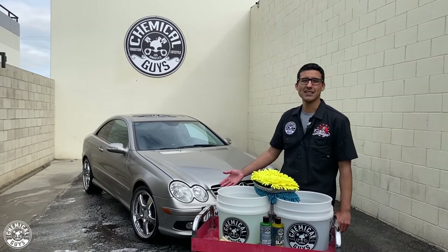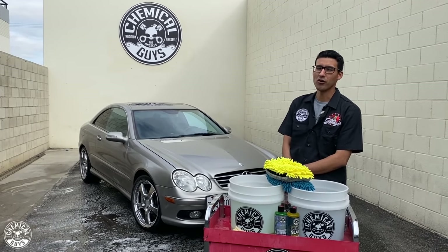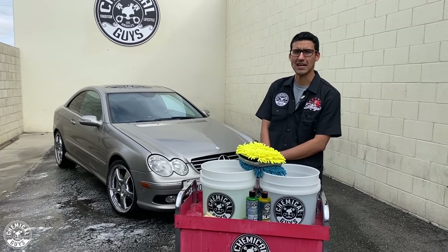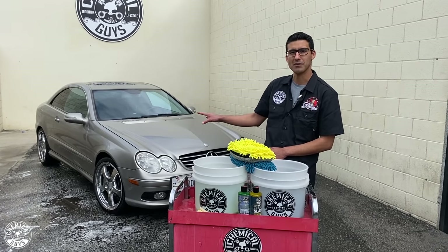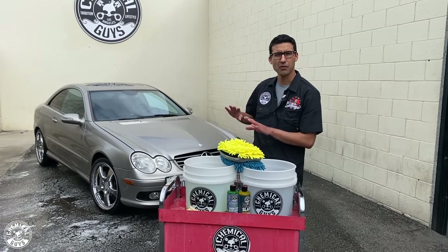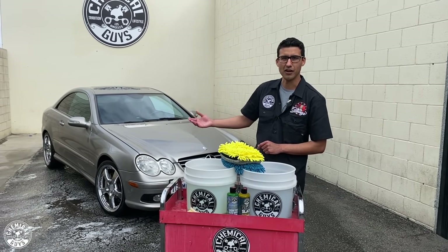Now that the wheels are nice and clean, we're moving on to the foaming part — my favorite part of the wash. This car hasn't been foamed or washed in a very long time, so we're going to take utmost precaution. We'll rinse it first to knock off the major dirt and debris, minimizing the chance of swirls and scratches. Then we'll foam it once as a pre-foam, rinse it off, foam it again, and then go in with the scrub.